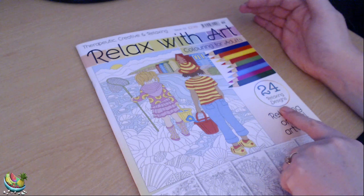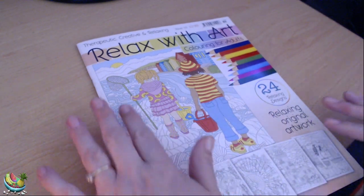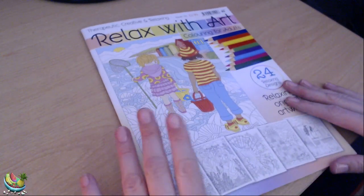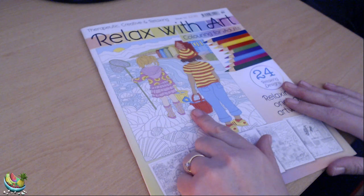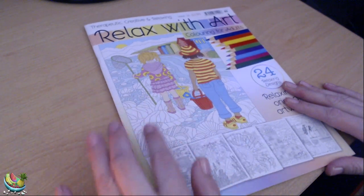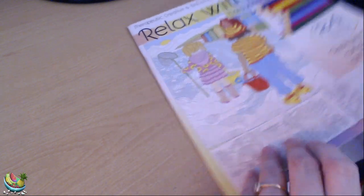There are 24 relaxing designs. This is all based on summer, I think — obviously because it is summer. We can see already from one of the pictures it's a boy and a girl on the beach, fish and shell hunting by the looks of it. So let's have a quick look through the book.